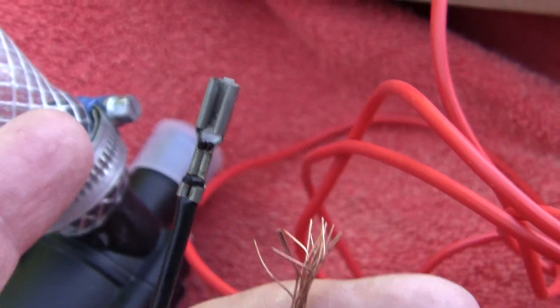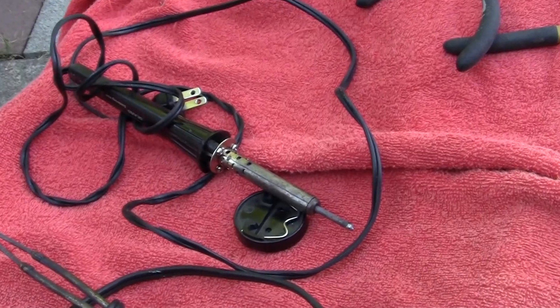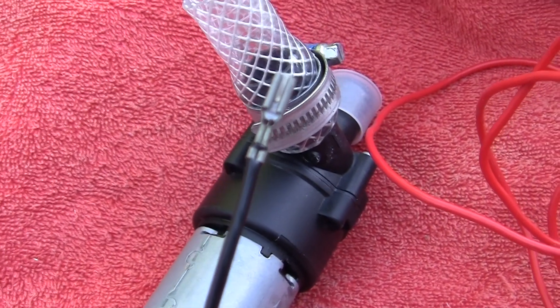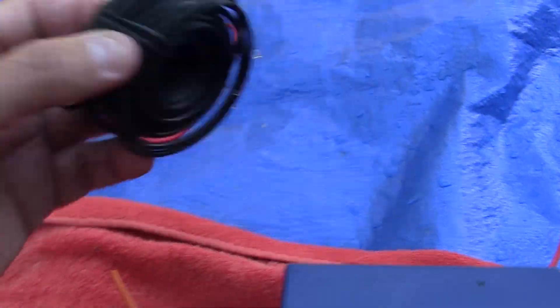I'll gently pry that off, put it on here with bigger cable, and I'll use my soldering gun to carefully solder these onto the red, then I have a black — and we'll do the same thing.